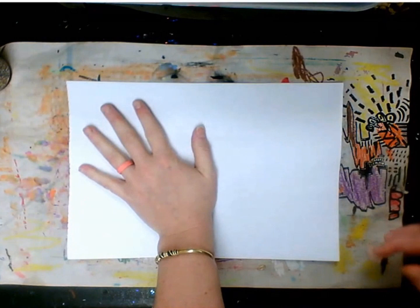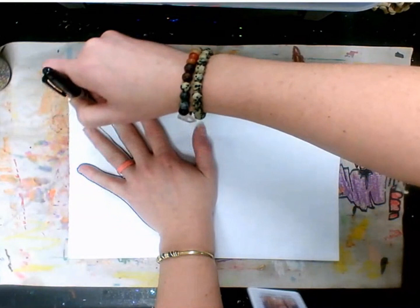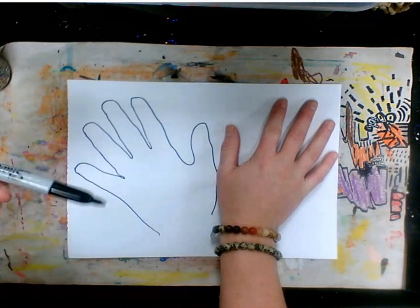What you're gonna do is put your hand on the table on the paper and trace around it with your pen. It takes a little bit of practice to get all the way around your fingers and for it to not tickle. It's okay if it gets a little bit wobbly — that's okay.